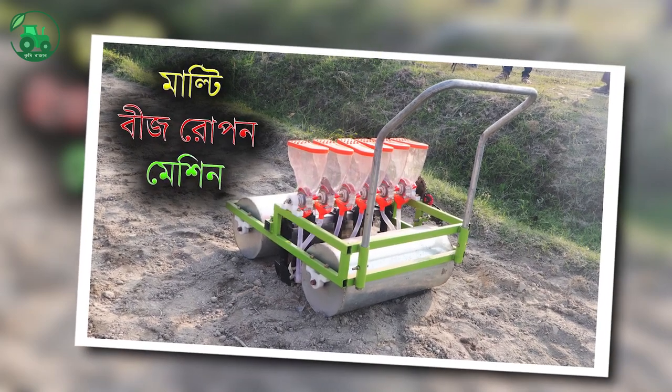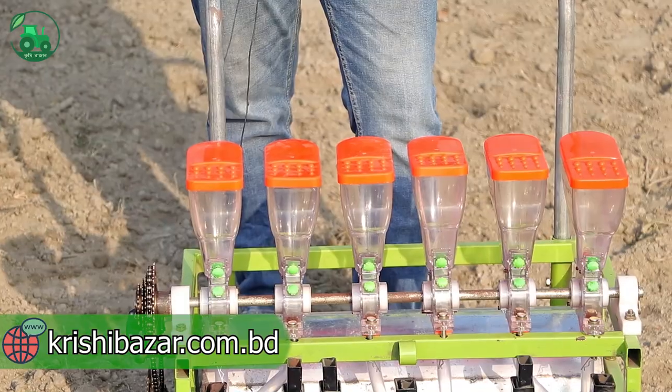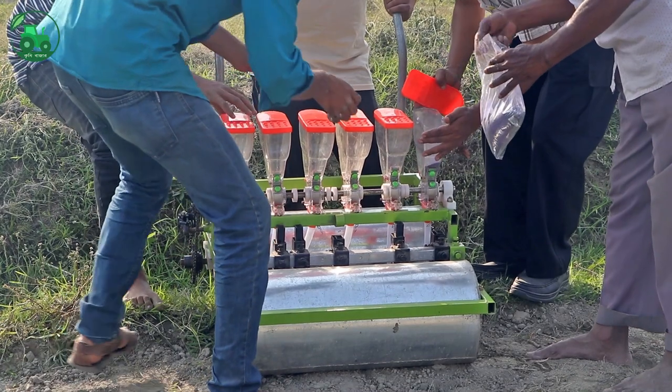This machine has a full review, and I am going to show you the machine. This is the first seedling box. It is the second seedling box, and I will show you the images.